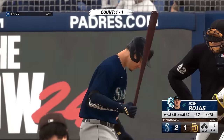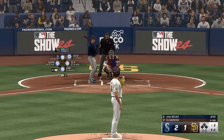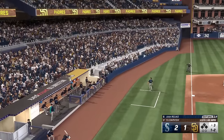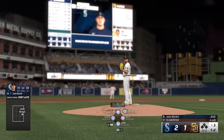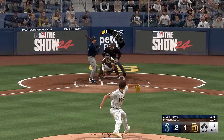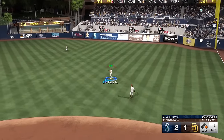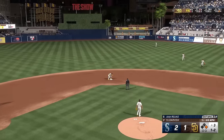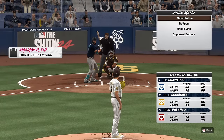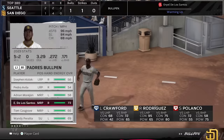Top half of the third inning and now here is Josh Rojas. He kicks the pitch — and a foul ball. A one-two. Bounce to the right — it's through for a hit! He kind of rolled over on this pitch a little bit, but he got enough behind it to shoot it through for a knock. We'll take that anytime you can find a hole.